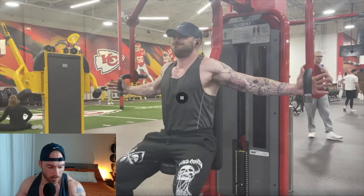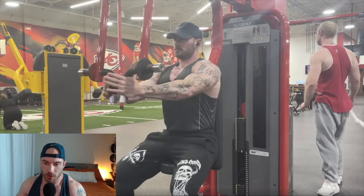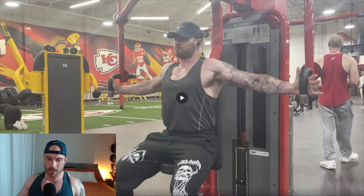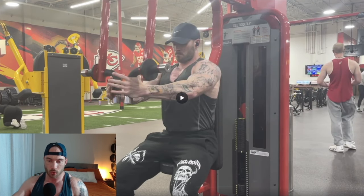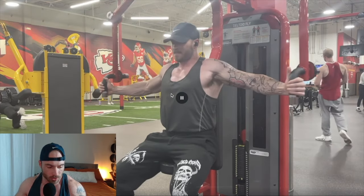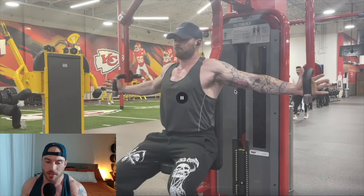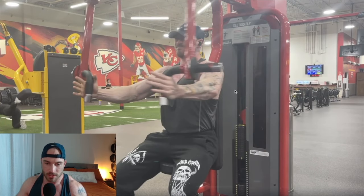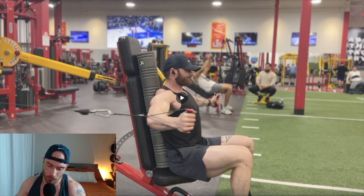Now for chest flies — I've talked about this in a previous upper body training video. At the top I'm almost expanding my chest like I'm taking a big breath, and at the end I'm bringing my shoulder blades back around as if I want my shoulders to hug my chest. I have zero tension in my hands and I'm just touching my fingertips together as a proxy so I can tell how close I am to failure. When I stopped touching, that was an RIR3 set — I was slowly working up my intensity over time.